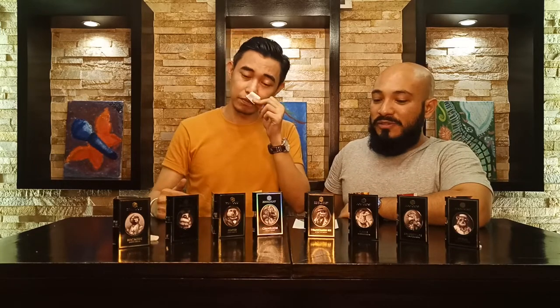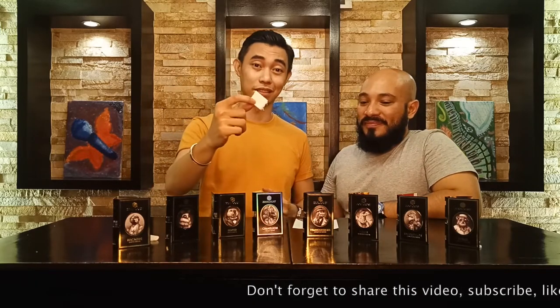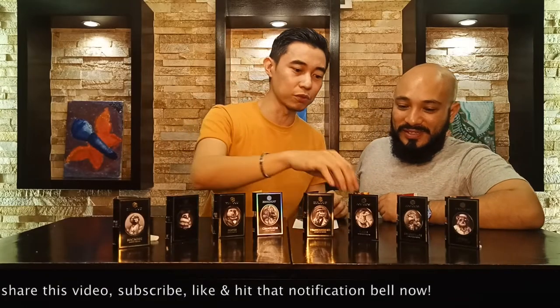It's very leathery and super manly — a very formal scent that commands attention. It's like T-Rex opens the door — well, he doesn't open the door. He just walks in and his bodyguards open the door. A warm, smoky, incense-y, leathery scent. Good for fall and winter, colder temperatures. Very formal.